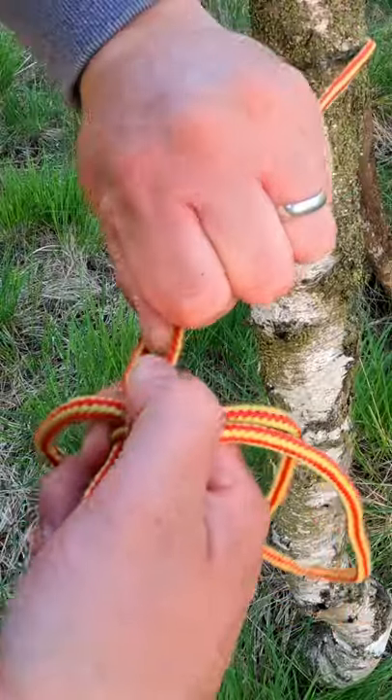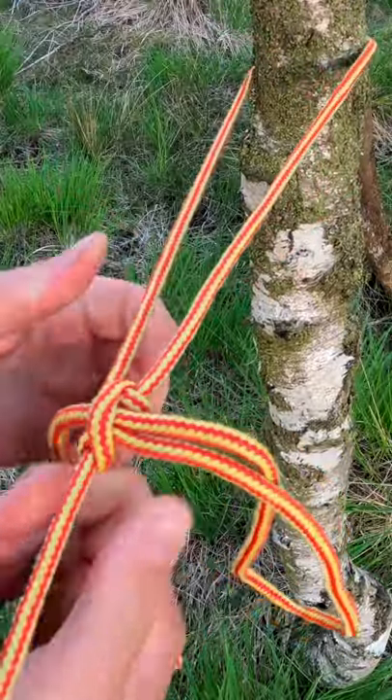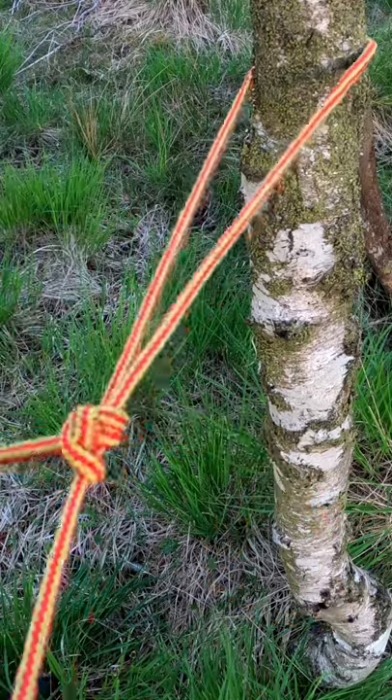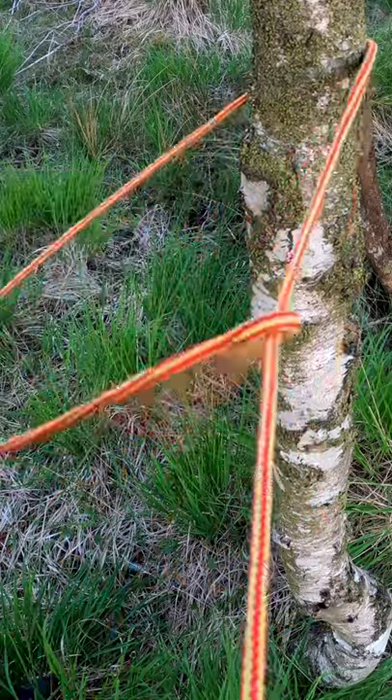And that's your taut line hitch. If you need to remove this line and use it for something else, all you do is pull that out and the knot comes undone.